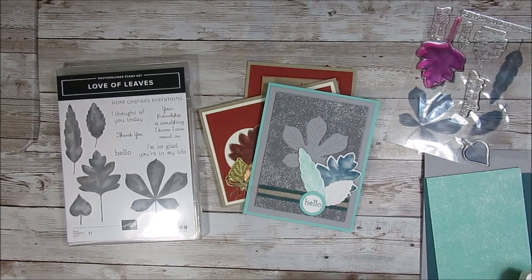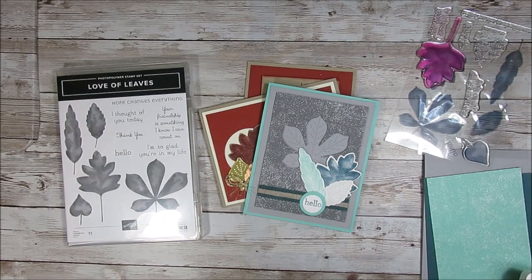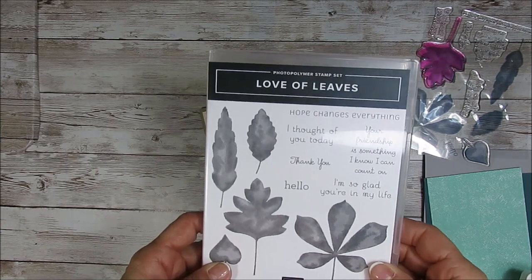Hello Stamper! Welcome to France's video. I'm France Martin, independent demonstrator with Stamping Up! and today it's a tip video with Love of Leaves.